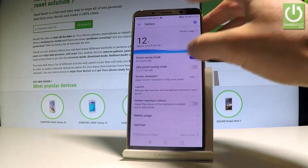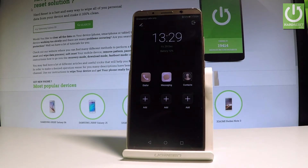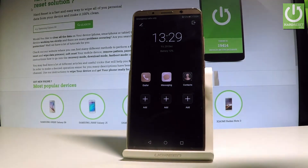If that's not enough, you can also choose the Ultra Power Saving Mode. In Ultra Power Saving Mode, only selected apps will be available. Let's choose Enable — as you can see, this is now the Ultra Power Saving Mode.